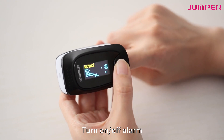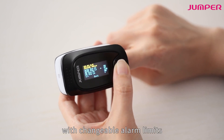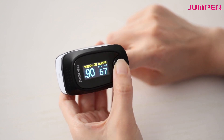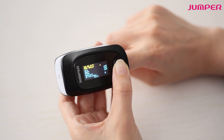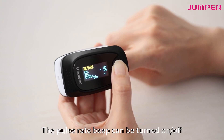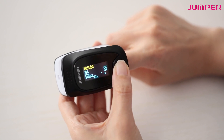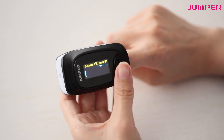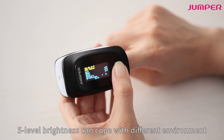In settings, you can turn the alarm on or off with changeable alarm limits. The pulse rate beep can also be turned on or off. Five levels of brightness can be adjusted to cope with different environments.